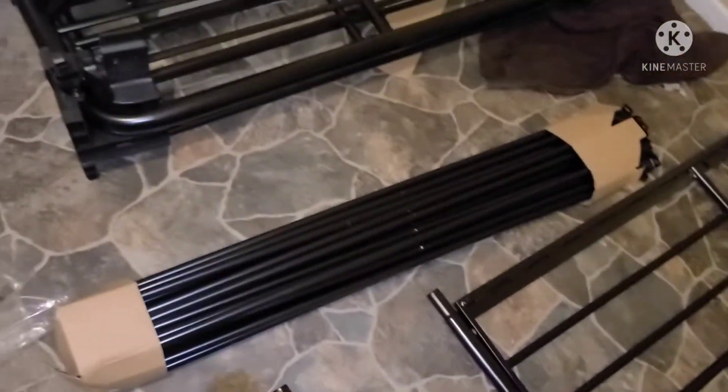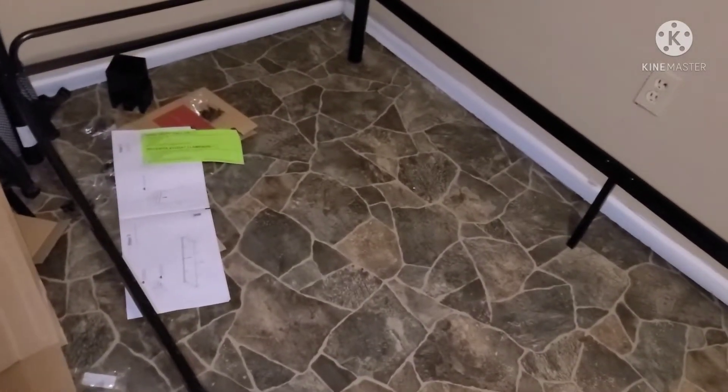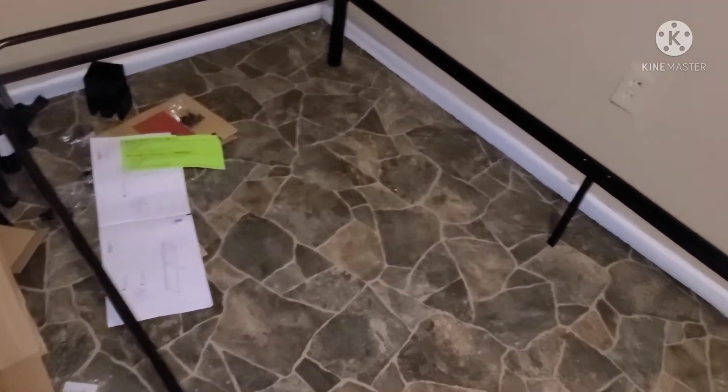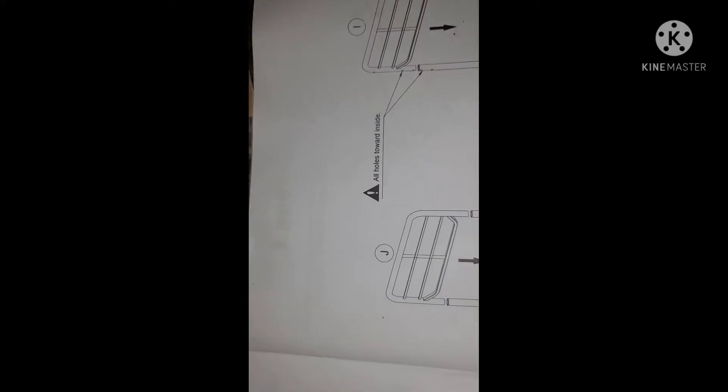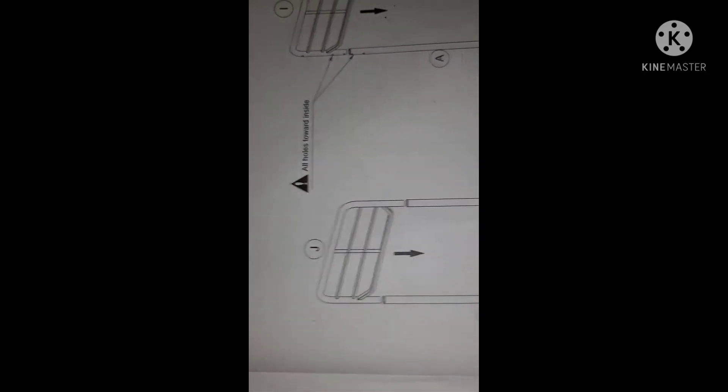This is what it looks like with the thing standing up. I still got a ways to go — still got all those pieces to do. Hopefully it doesn't get hard. Looking at pieces J and I — wait, those are capital letters that look different. I and J — I guess one is the headpiece, one goes towards the wall and one goes towards the other part. So I gotta make sure I know which is which.